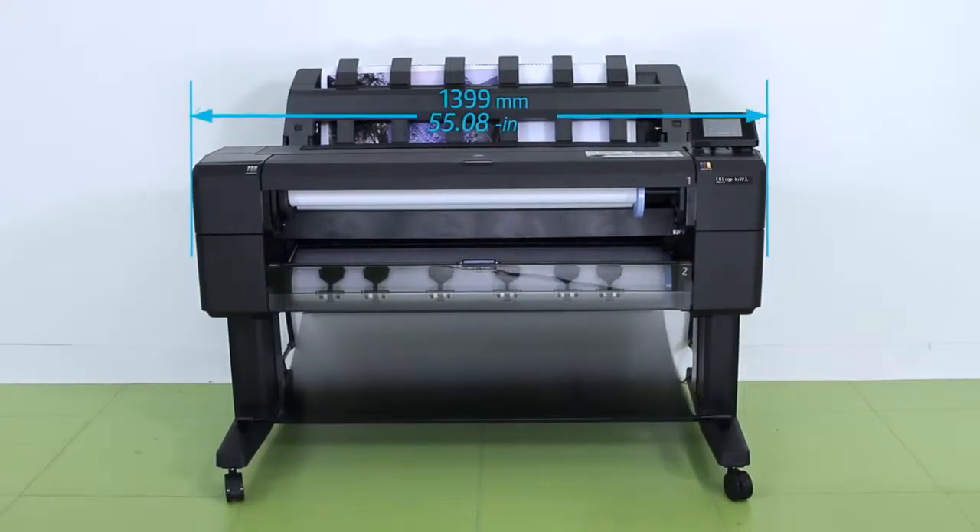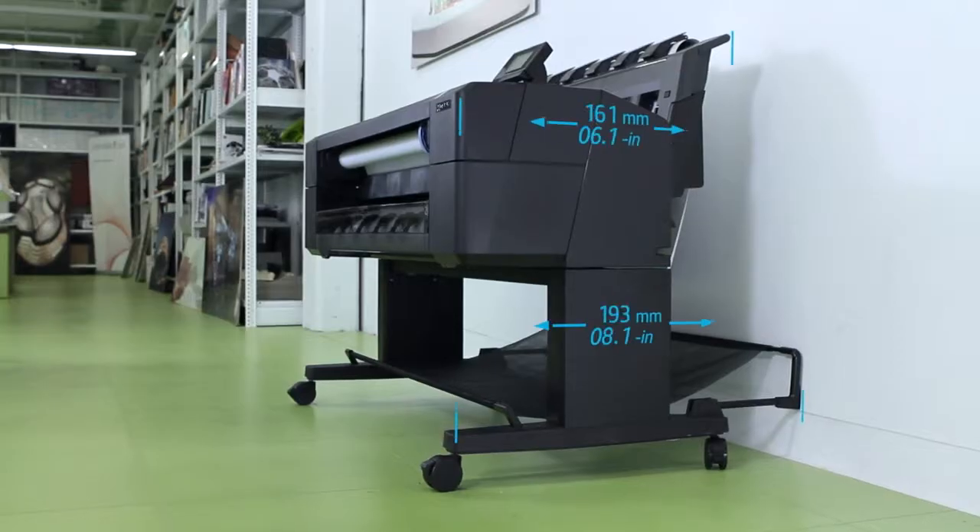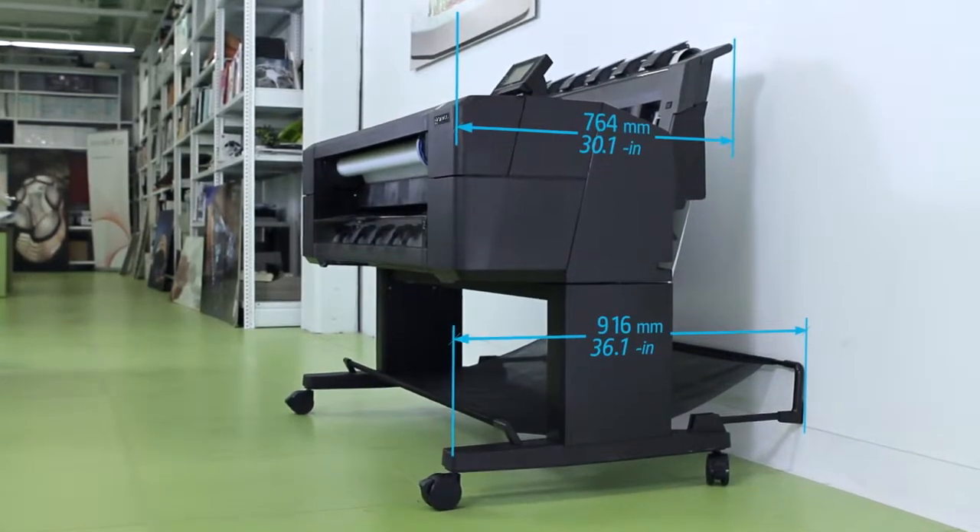Thanks to true front roll loading, the new printers offer against-the-wall operation, saving lots of space in the office. With just a 36-inch footprint, these compact printers with front operation provide an innovative user experience.